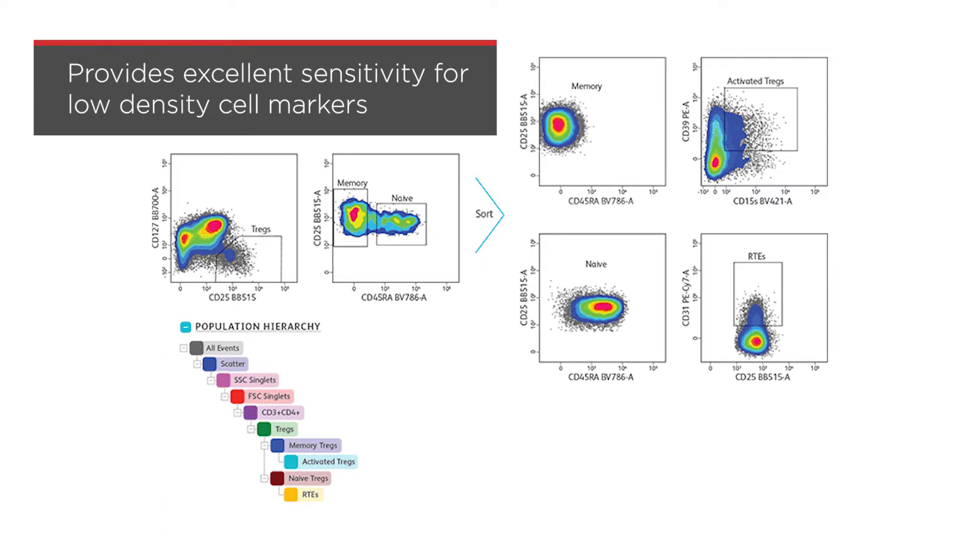This provides excellent sensitivity for accurate resolution of low density cell markers, even at a high event rate necessary for collecting rare cells.